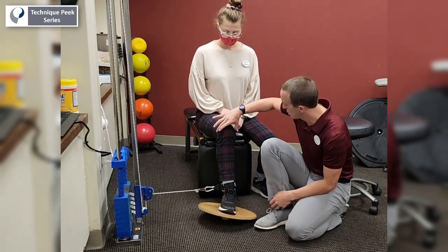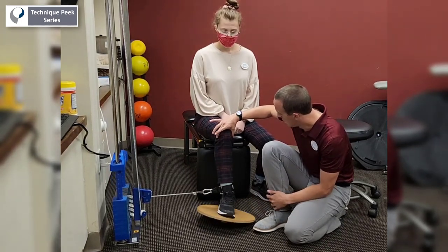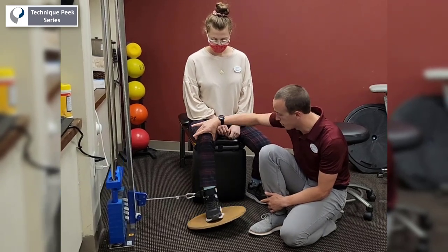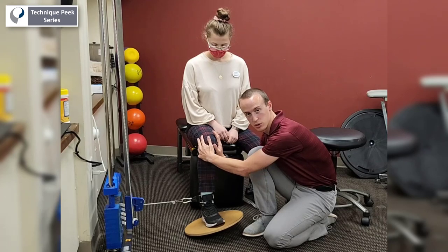One of the big cues that I want to make is try not to allow your knee to move. Go ahead and do a couple of reps. Try not to allow too much knee motion — we don't want the motion going back and forth through the knee. We want to keep the knee as still as possible and get as much motion from the ankle.